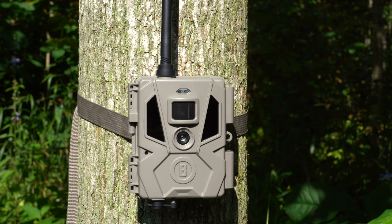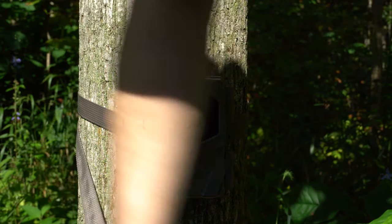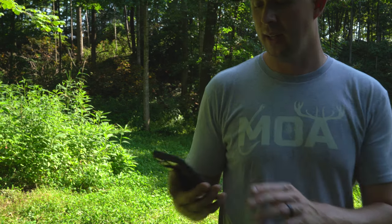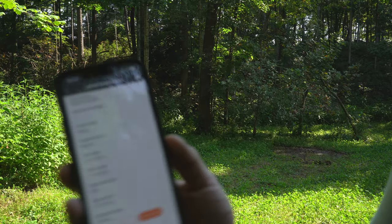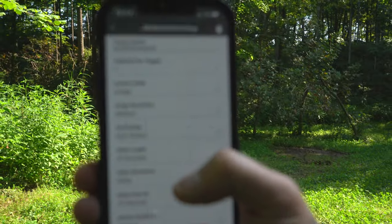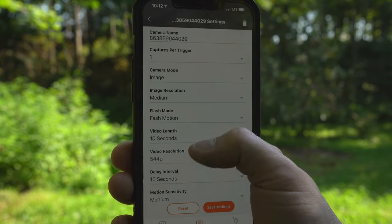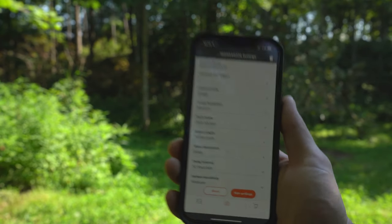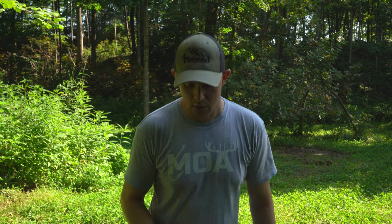Moving the camera, getting the strap tied off, making sure it's positioned right. Real quick — I want to show the app interface. When you're switching around the map and settings options, it's really super simple. All those camera settings you can change right from the comfort of your home — no need to come to your hunting spot, leave your scent, waste gas money driving out.